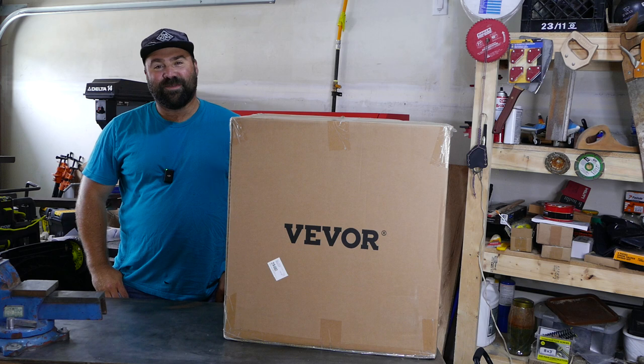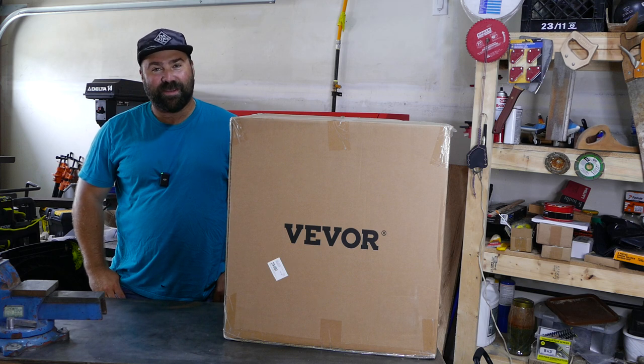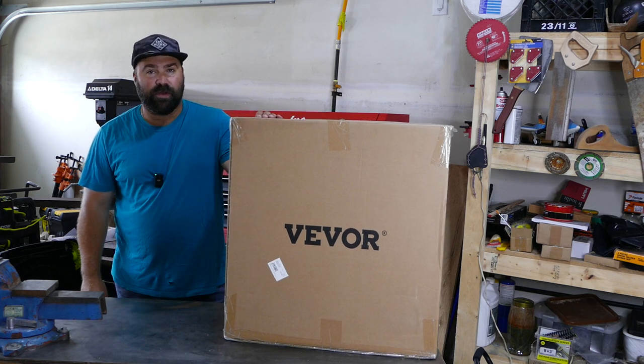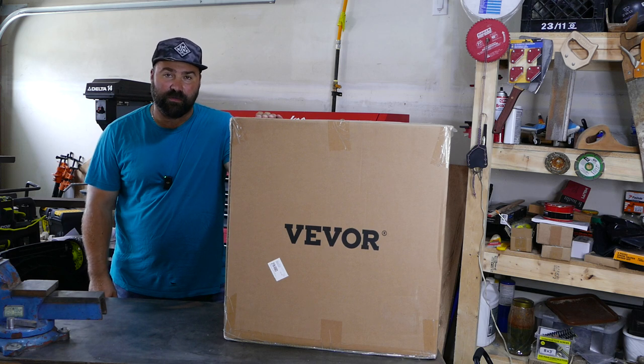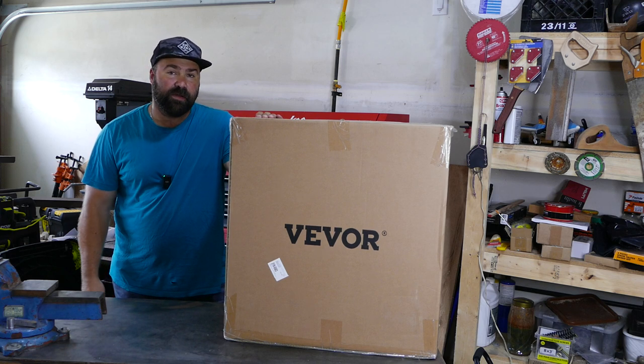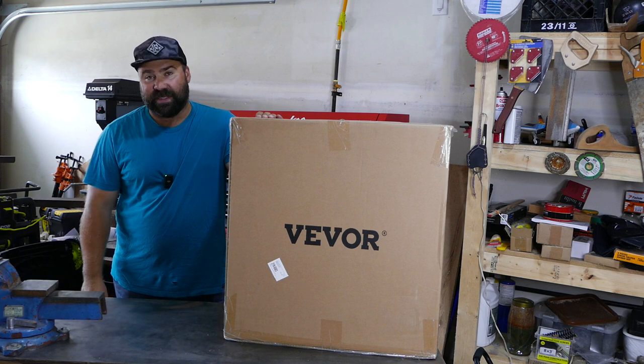How's it going everybody, welcome to the channel Take and Make. I'm glad you're here. In this episode we're going to review this oil-free air compressor, which was sent to me by Weaver for free for my review and testing.